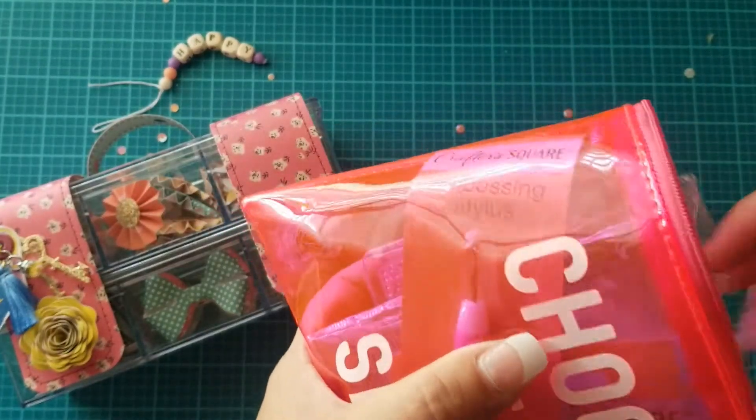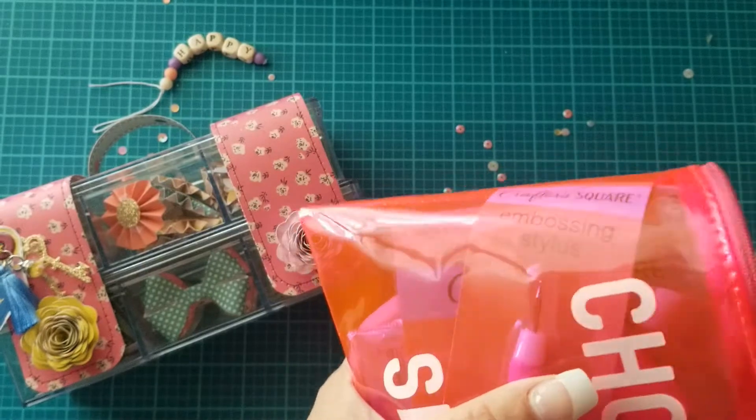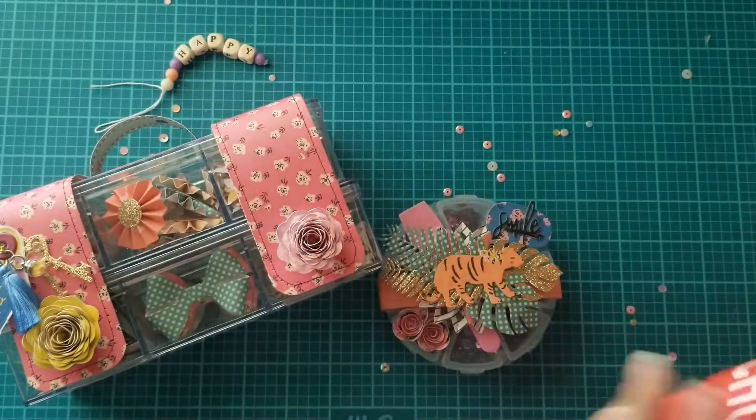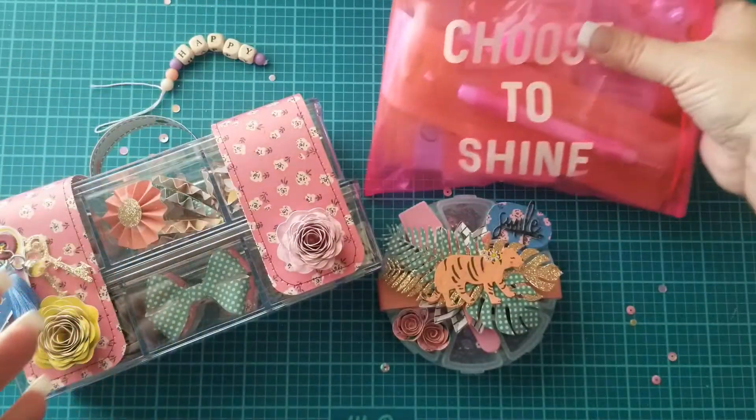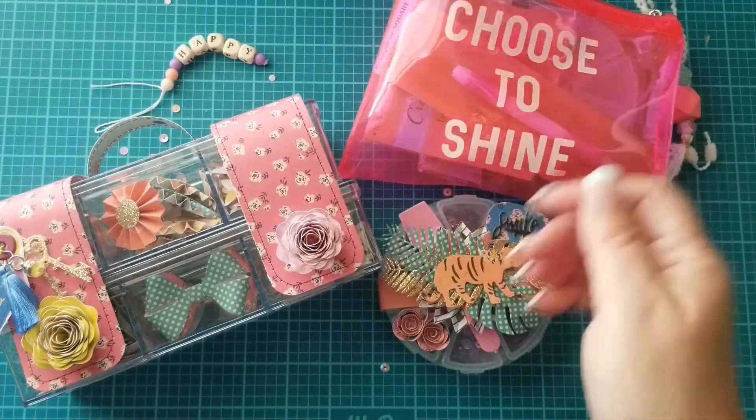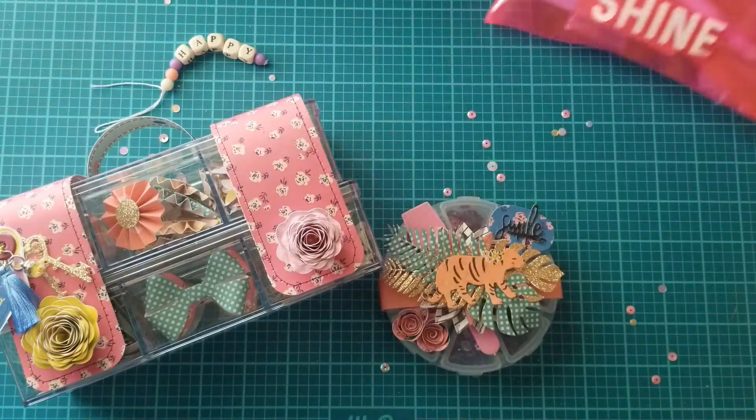All of that fits nicely in this package. It's kind of like Tetris though — you've got to squeeze everything in there just right so that it'll close properly. I don't want to mess up the zipper. I need to fix that a little.